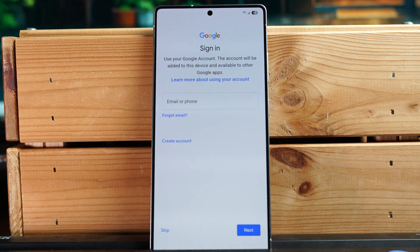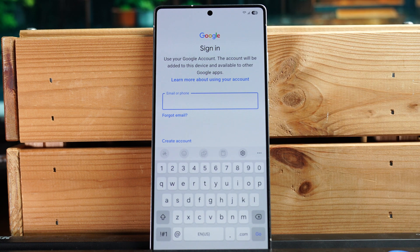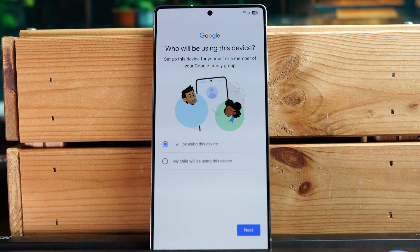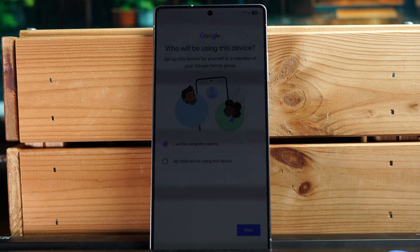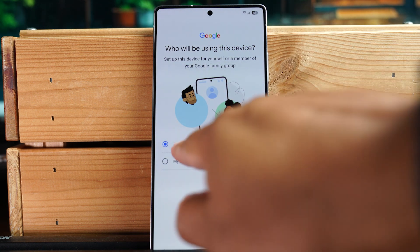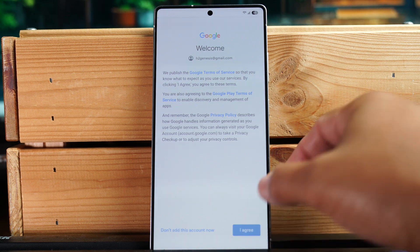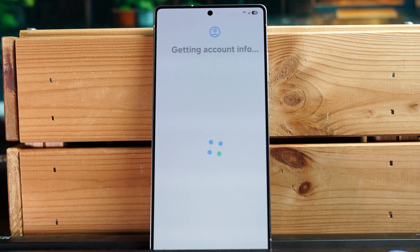Here we can sign into our Google account, which will link up to all Google services. Tap in the box and enter your email address or phone number. If you're setting it up for a child, select 'My child' to set up parental controls. I'm setting this up for myself so I'll keep the default and hit next, then agree to the Google terms of service.